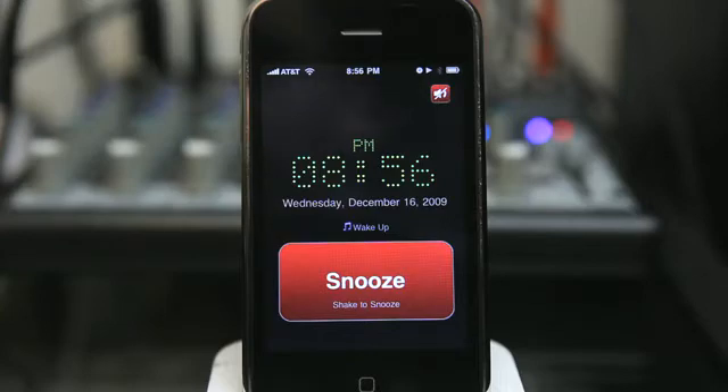So now the music's starting to fade in — we can just barely hear it. This is the way you should wake up: music fading in, not an abrupt song playing or a random tone that goes off.